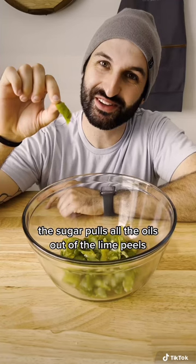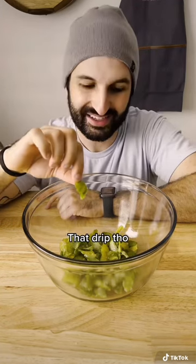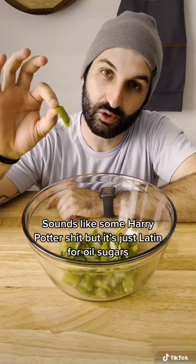The sugar pulls all the oils out of the lime peels. Oh, and it dripped right at the end. Nice. This is called an oleo sacrum — sounds like a spell, but it really is just Latin for oil sugars.